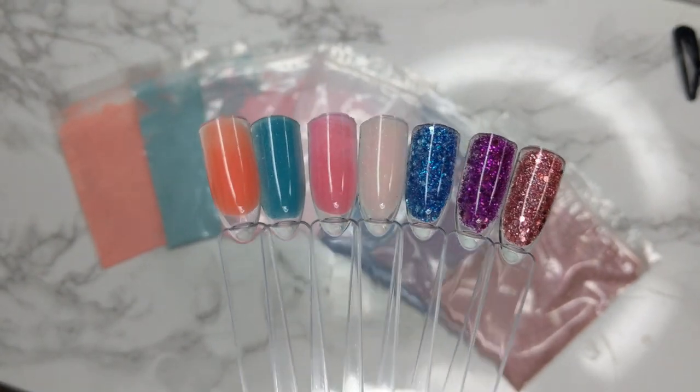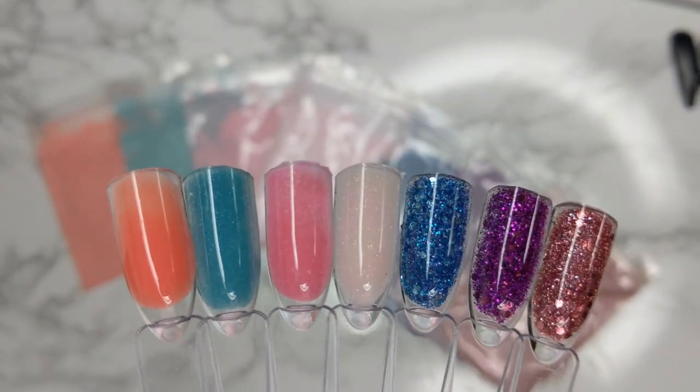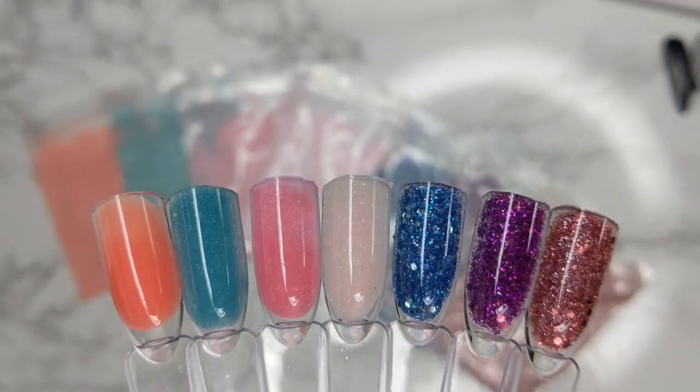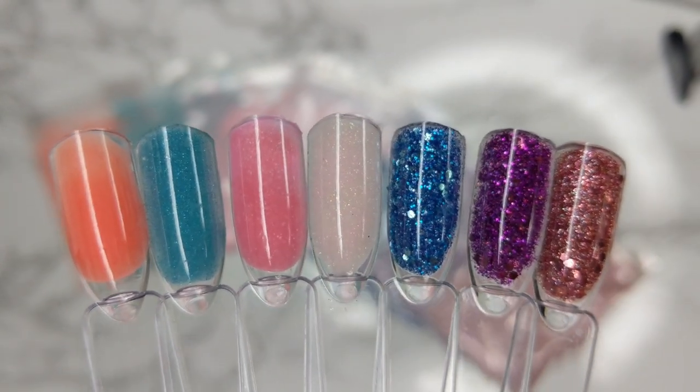That ends my video! Thank you guys so much for watching. Just remember, if you want to win this giveaway there'll be one lucky winner who wins all seven colors, the swatch sticks, and the acrylic powders. Thank you so much for watching — see you on my next video!